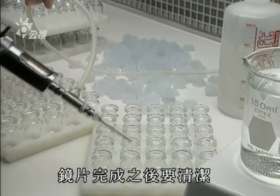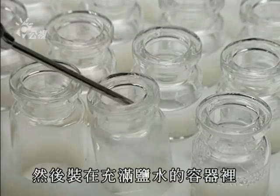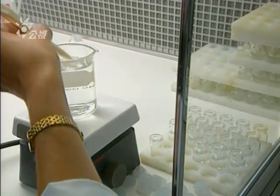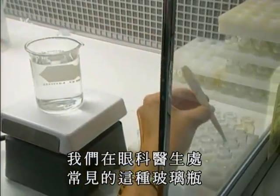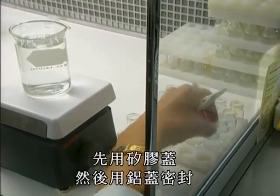Lenses are now completed, cleaned, and stored in containers filled with a salt solution. This little vial that we find at the optometrist is perfectly sealed with a silicone cap and another of aluminum.